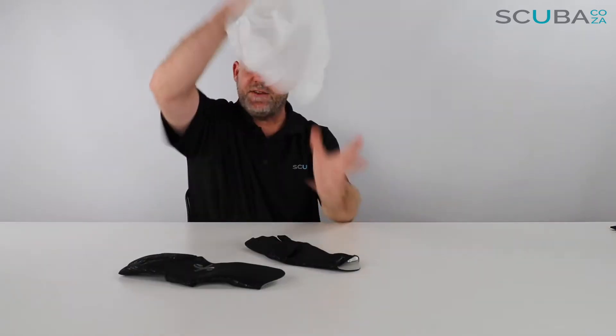Here are the gloves themselves — the ScubaPro D-Flex gloves. They're two millimeters thick, so they give you nice thermal protection. It's not ideal for super cold water — I wouldn't go wearing these in close to zero temperatures — but if you're diving in chillier waters, these are going to help your hands. They also help against chafing if you're diving on wrecks or working with ropes underwater.